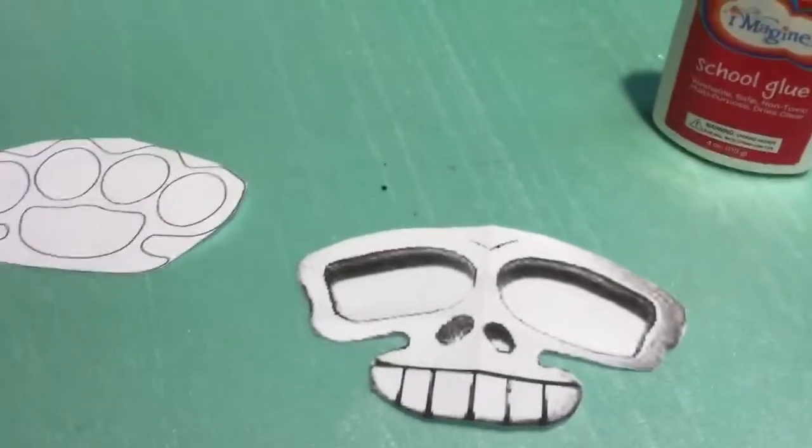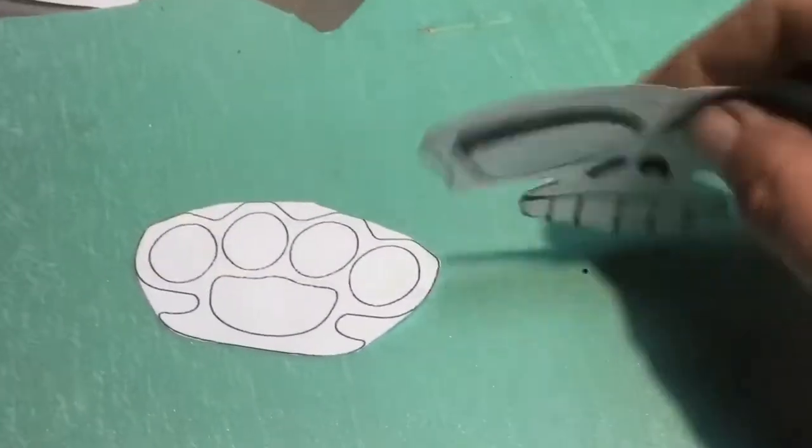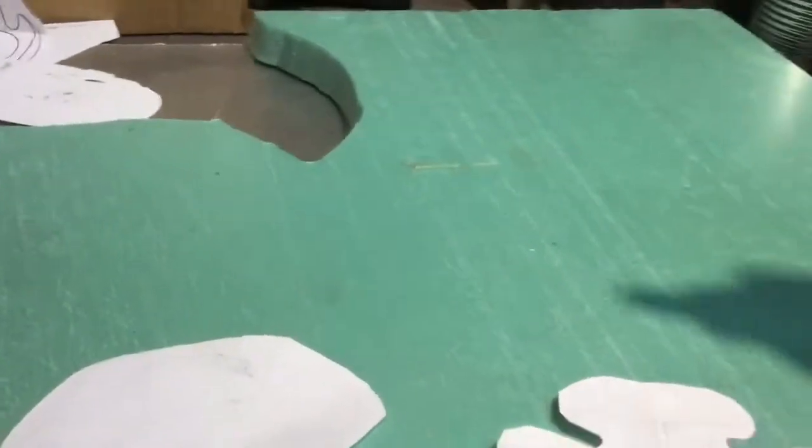All right, now we have them cut out — flip them over. What we have here is our styrofoam. We're going to be using styrofoam from Home Depot or Lowe's.